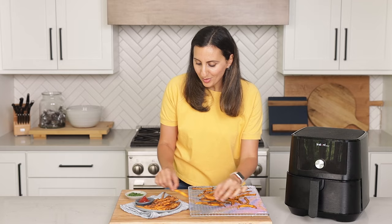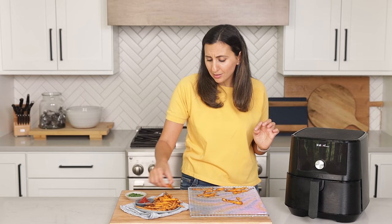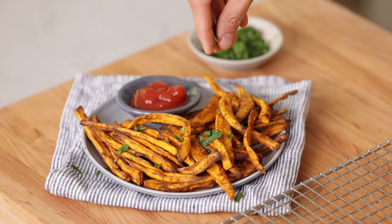We let these rest for a couple minutes, and here's the second batch — I'm just gonna add everything to this plate. You can serve these with ranch, you can serve them with ketchup, or whatever you want. I just love keeping it super simple. I'm going to serve them with a little bit of chopped cilantro or parsley just to add a little bit of color.